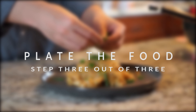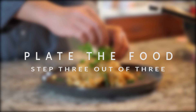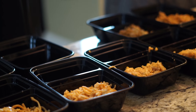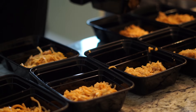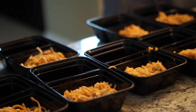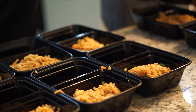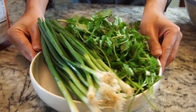Now we've got step three out of three: plating the food. We're adding garnish, extra flavors, and showing you the portion sizes you should aim for. A great tip is to use a food scale on the very first container and use it as a guide for the rest. Put in around 180 grams of pad thai mixture and around 150 grams of broccoli per container. This makes around 12 equally sized meals, ensuring you eat the same amount of calories every time. Another tip: delegate roles - one person plates the pad thai, another plates the broccoli.